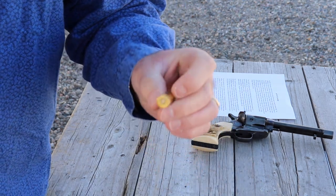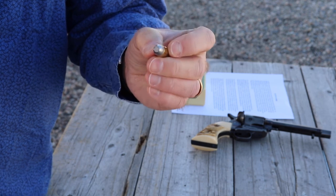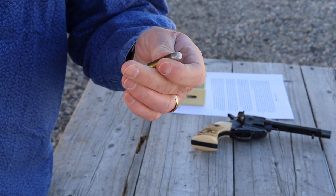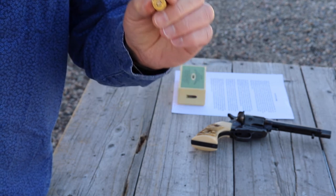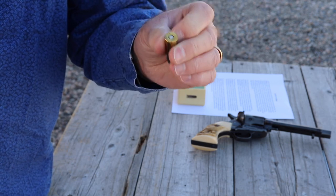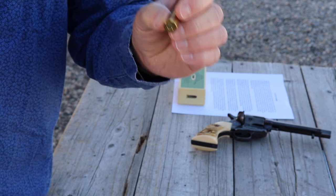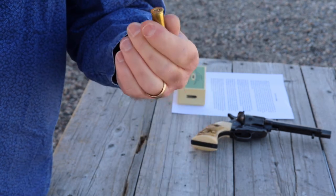When the .44 Winchester Central Fire came out, they used a brass case with almost the same bullet as the .44 Henry, but it had 40 grains of powder behind it and a stronger case in a centerfire system, making it a much more reliable cartridge. It had fewer misfires than the rimfire and was able to handle 40 grains of powder instead of just 28 grains in the Henry.